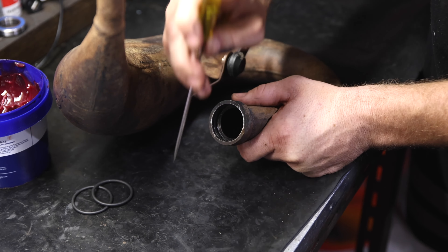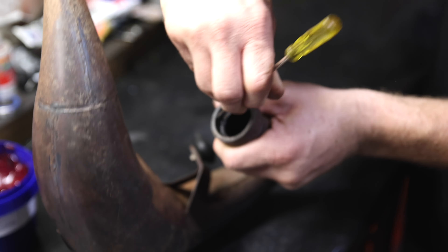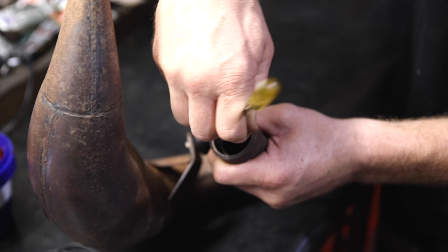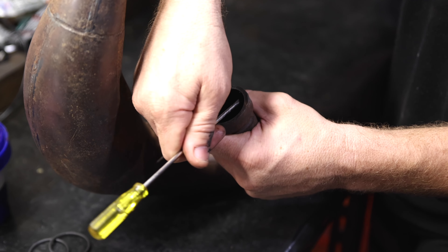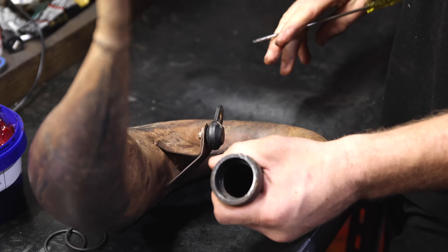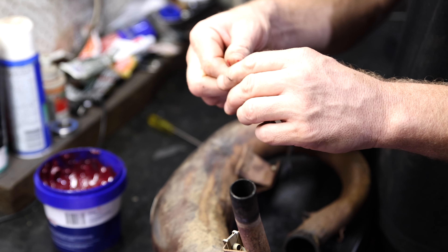But before we put the new ones back in, we've got to clean this up too. So we get our screwdriver and just run around in there, make sure the grooves are free. If there's any carbon or any bits of dirt blocking them grooves, the o-rings won't sit all the way in the bottom of the groove and you won't get the pipe on.